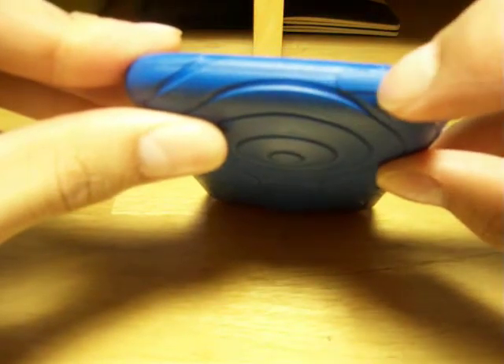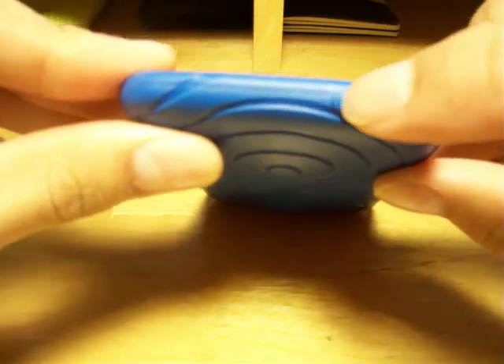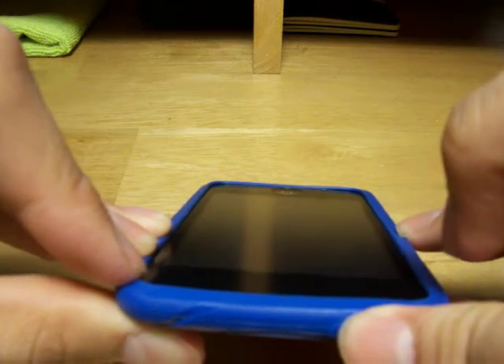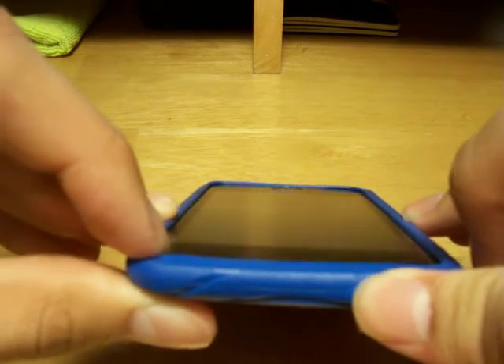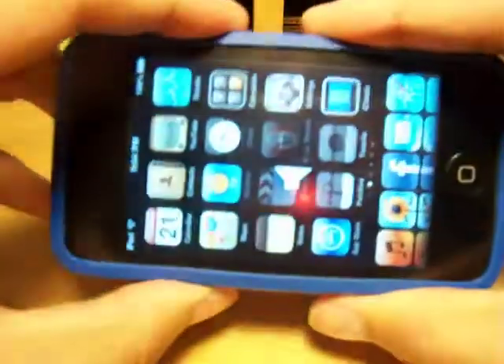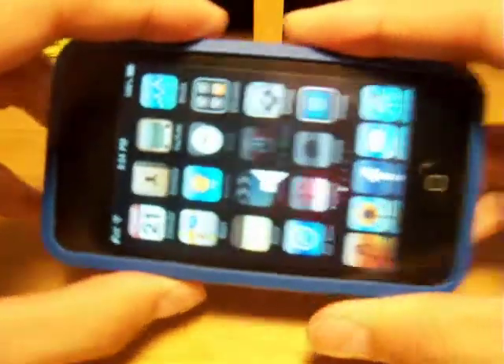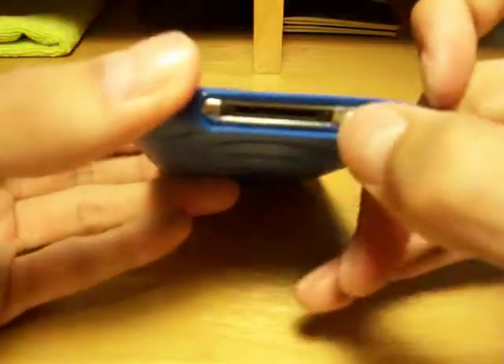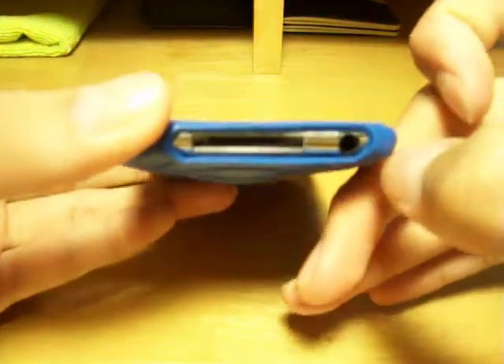On the top, as in many rubber cases, the sleep/wake button is covered, but no problems there — tactile feedback is there, no problems whatsoever. Same goes for the volume buttons, no problems at all. The home button is open, and when you look at the bottom, the dock connector port is open and the headphone jack is open.